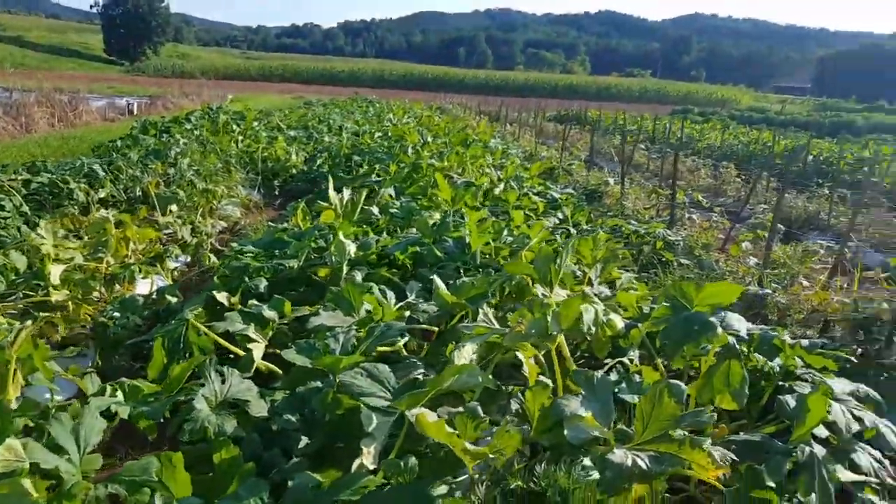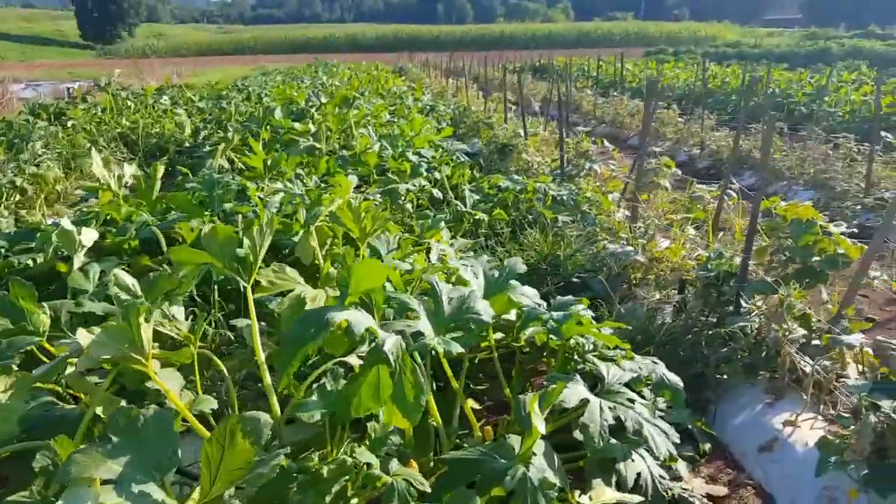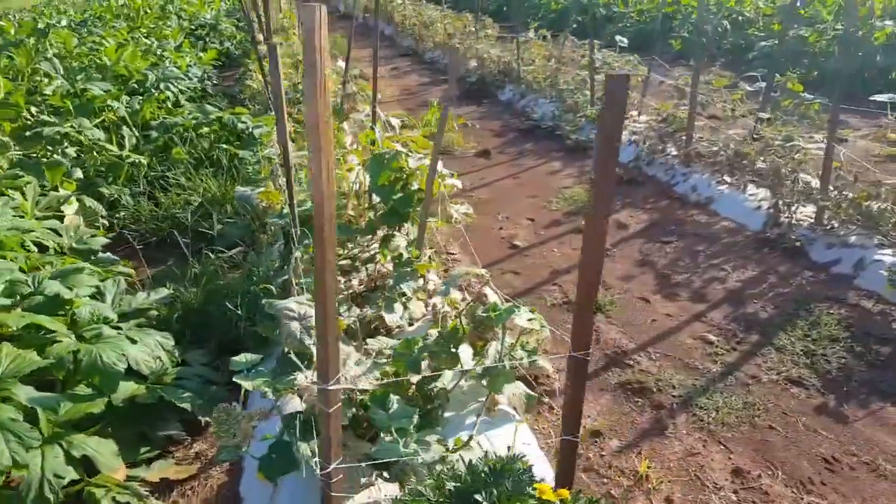This is where all the squash comes from — it's sold at our market down in Dawnville, Georgia. The next two rows I'm going to be talking about are our cucumbers.